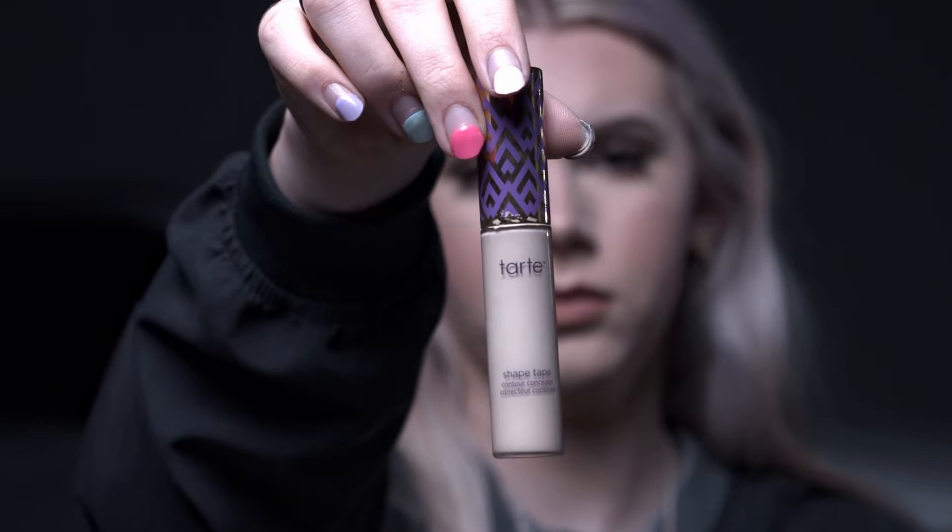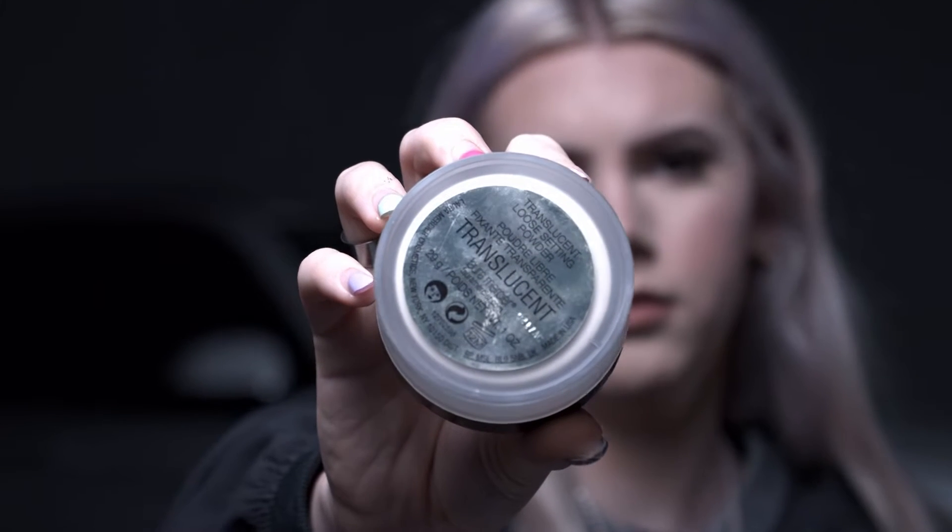We're going to go in with some concealer. I use the Tarte Shape Tape in the shade Fair — that is what I am. We're just going to put that on all the highlights of the face. Then we're going to go in with my favorite translucent setting powder, which is by Laura Mercier, shade Translucent. Taking that on my beauty blender and just patting it in.